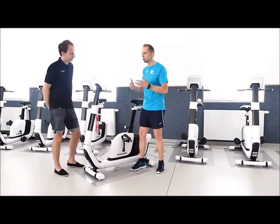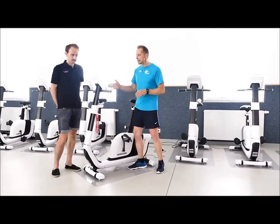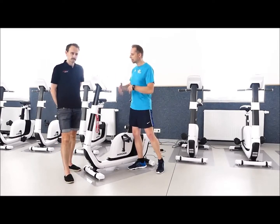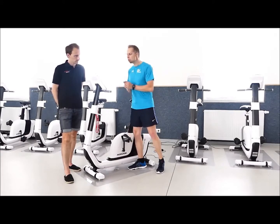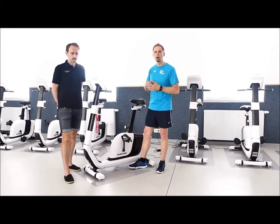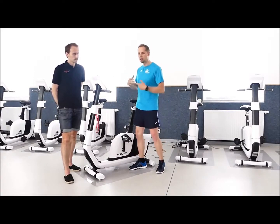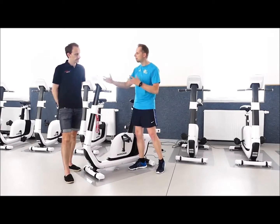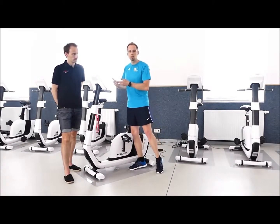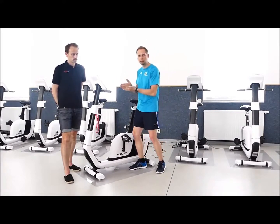Das bekomme ich nur hin, wenn die Geräte wirklich elektronisch funktionieren und eine induktionsgesteuerte Bremse drin haben. Das heißt, wir können das Fahrrad-Ergometer nutzen, stellen die Wattzahl ein und können die Wattstufen in Fünf-Watt-Schritten passgenau nach oben oder unten regulieren. Währenddessen fahre ich mit dem Heim-Trainer sehr viel über Gefühl und sehe, wie viel Watt ich gerade auf die Pedale bringe. Je schneller ich trete, desto höher ist die Wattzahl. Hier bleibt es bei der gleichen Wattzahl.